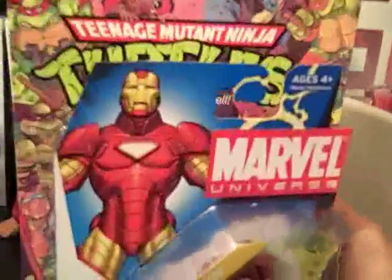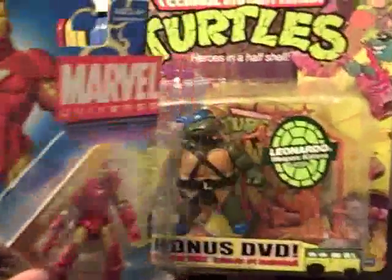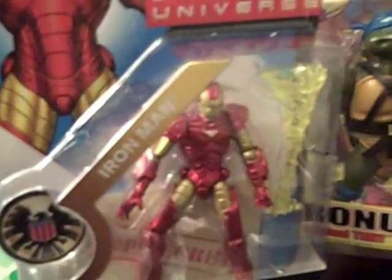Just giving you guys a size comparison about how big this figure is. Here's the 25th anniversary Ninja Turtle figure. He's way smaller. But yeah, alright guys, I'll get on to the review now.